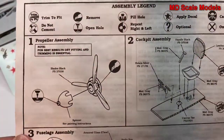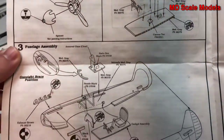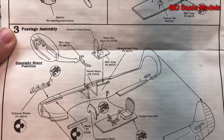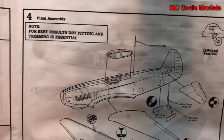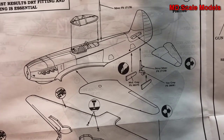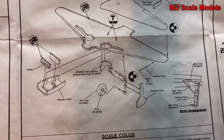Assembly starts with the propeller, then moves to the cockpit. You'll need to trim a lot of things to fit. Then the fuselage is assembled, the wings go on, followed by the canopy, stabilizers, landing gear, and radiator.